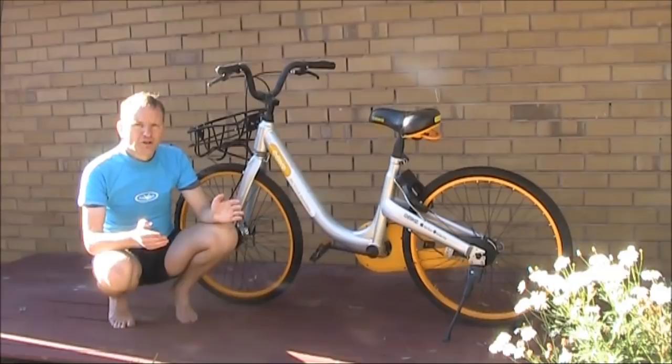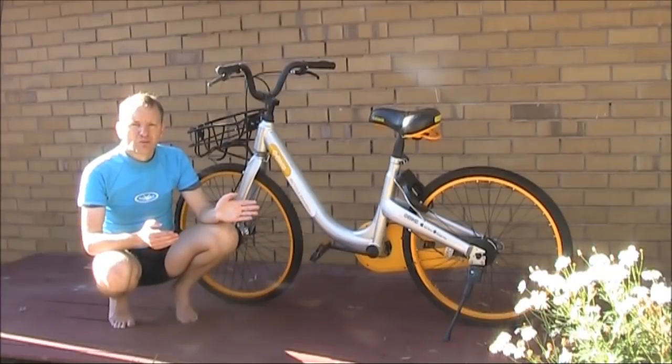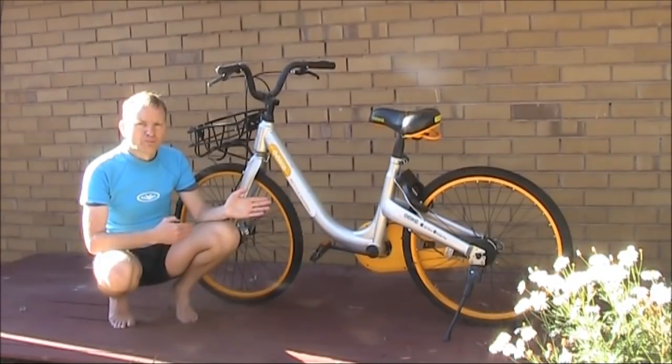Obike was a Singaporean company that tried to implement a bike share system in Melbourne and other cities around the world. The idea was you could download the Obike mobile phone app, pay some money to join as a member, and then be able to hire these bikes for short trips.